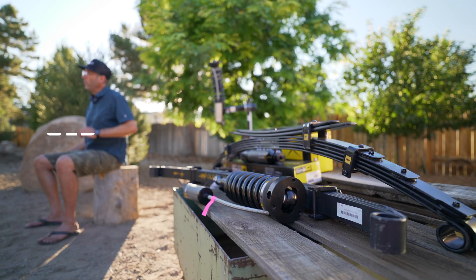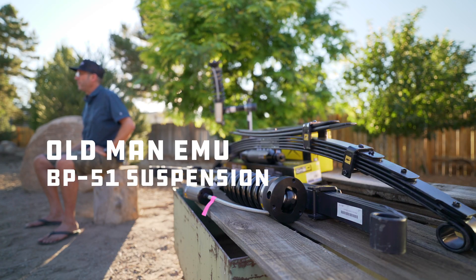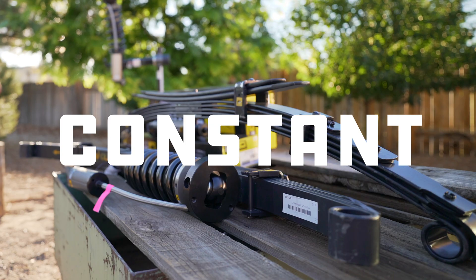We have here the Old Man Emu BP-51 suspension system for Tacoma, with springs set up for heavy constant load. We'll get into more of the install and performance in future videos, but for now, here are the important details about this suspension setup.